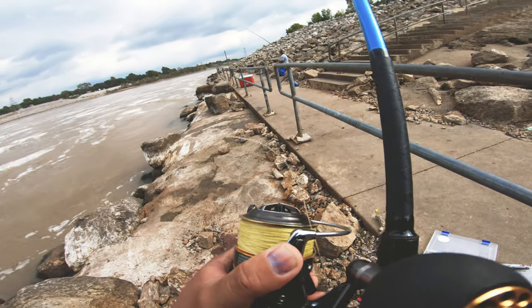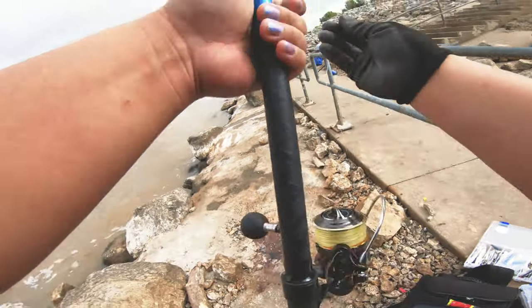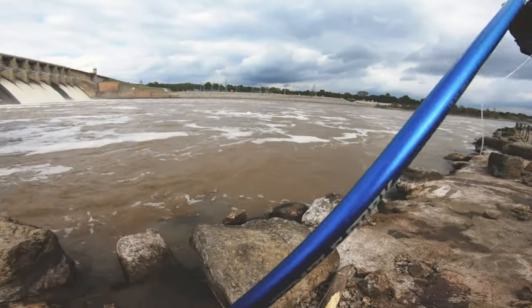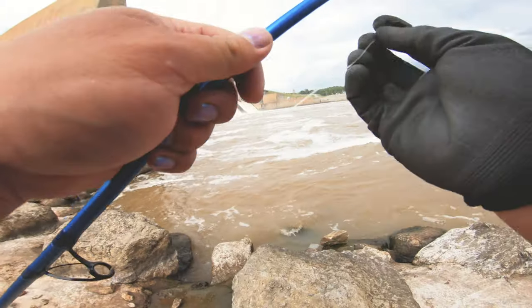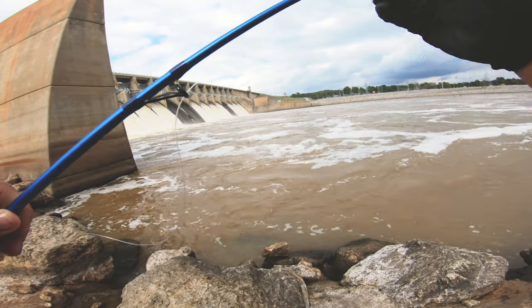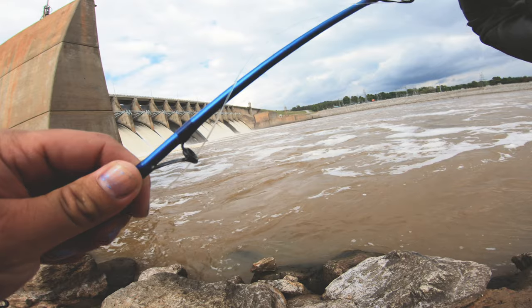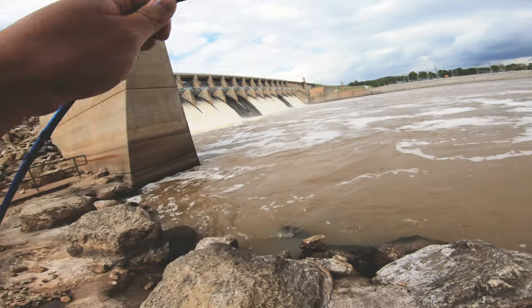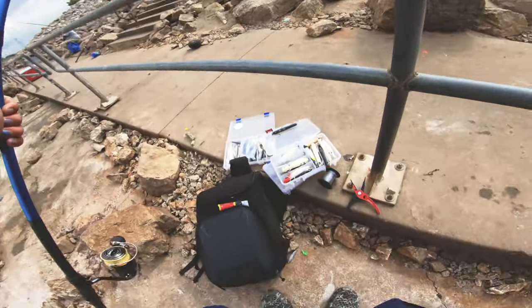So this is my backup reel. Instead of wasting more time tying a new leader, I decided to go to my backup reel which has 30 pound braid on it instead of 20 pound. I already have my leader tied, so now I just gotta set up my flies again and I'm ready to go.